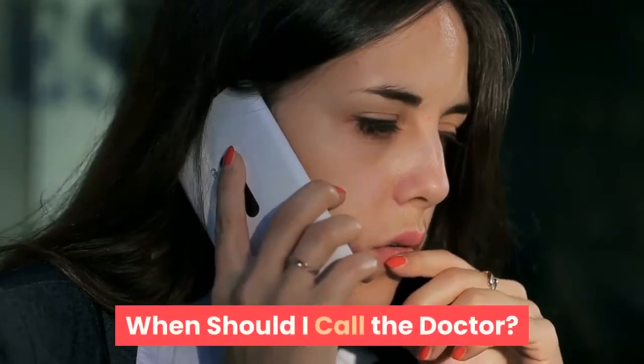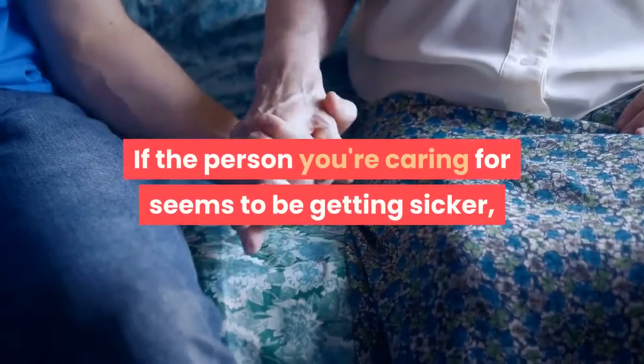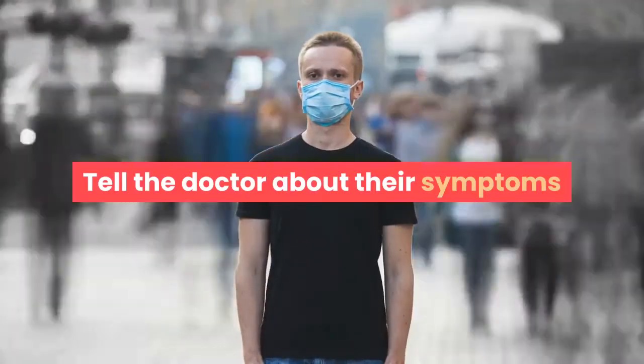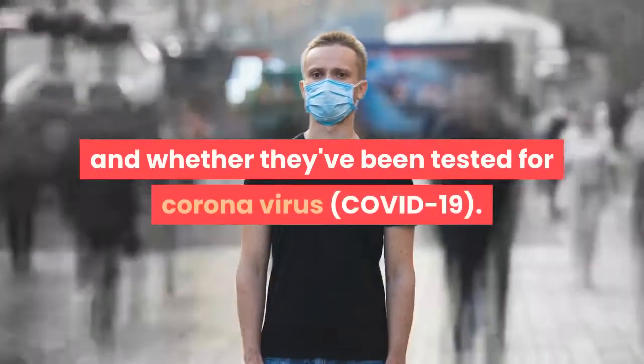When should I call the doctor? If the person you're caring for seems to be getting sicker, call your doctor right away. Tell the doctor about their symptoms and whether they've been tested for coronavirus.